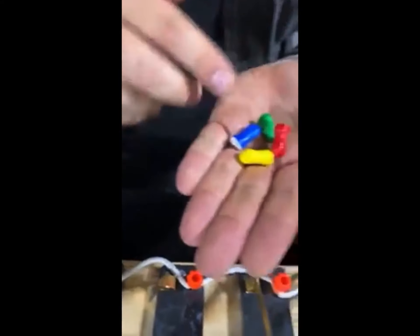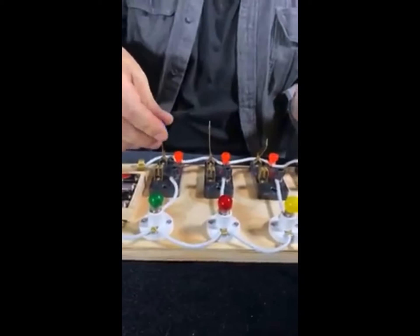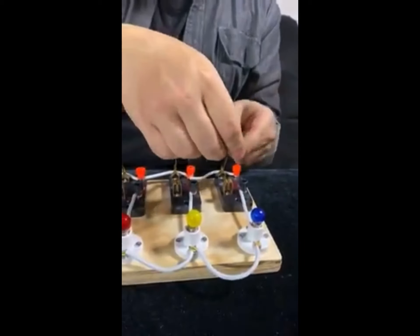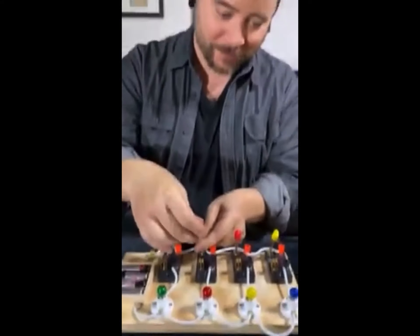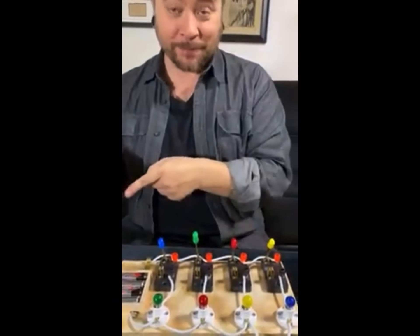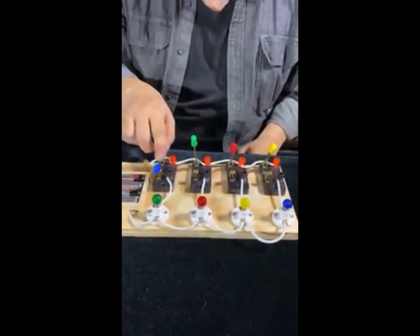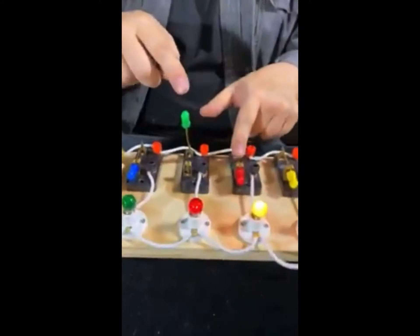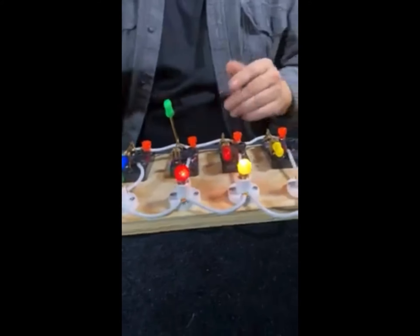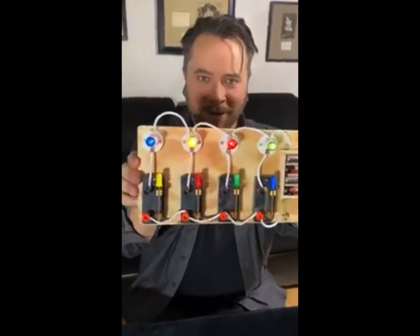Now I can put the caps on in any order too. The blue cap goes on the green bulb, the yellow cap on the blue bulb, the red cap on the yellow bulb, and the green cap on the red. So now we've mixed up both the bulbs and the caps — they're on completely opposite sides from each other. And yet if I turn on the blue switch, the blue bulb lights up. Yellow switch lights up the yellow one, the red switch still operates the red bulb, and the green switch still operates the green one. It's just simple wiring — there's nothing to be seen here.